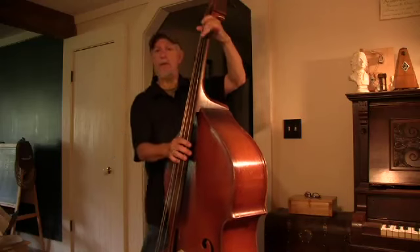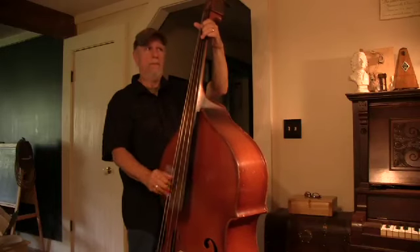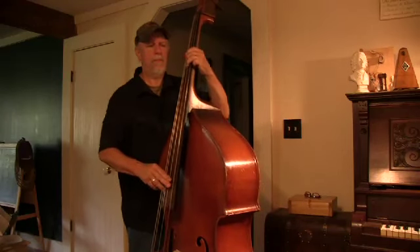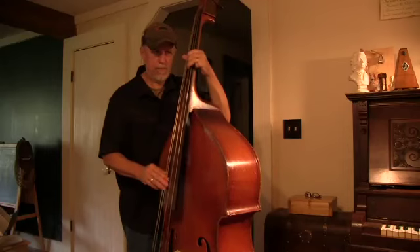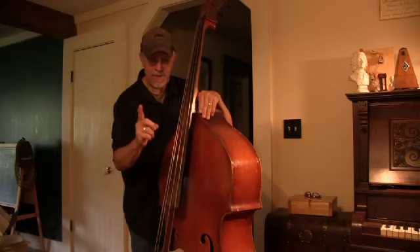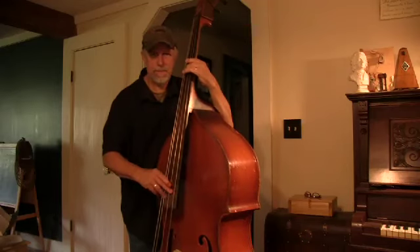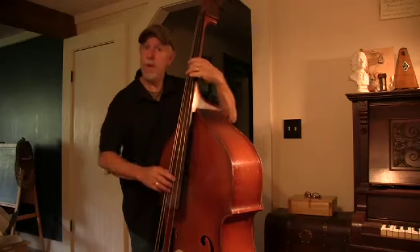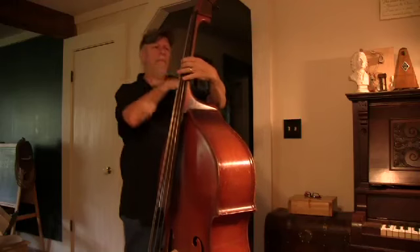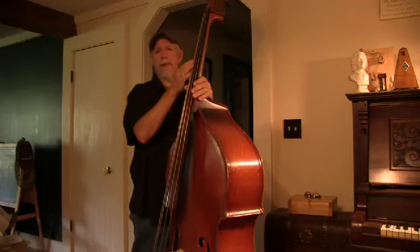And you're going to tune the twos to match — skip a string. That gets your octaves set. You could even get your electronic tuning machine out, play the first string, get it dead on, then play that same note on the second string. If the tuner confirms the tune, then play them together and get that feeling locked into your mind. Where is two? Where is five?